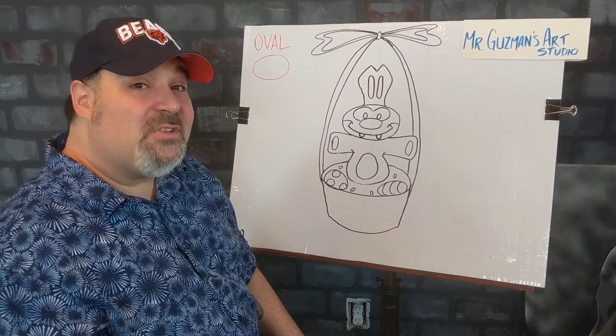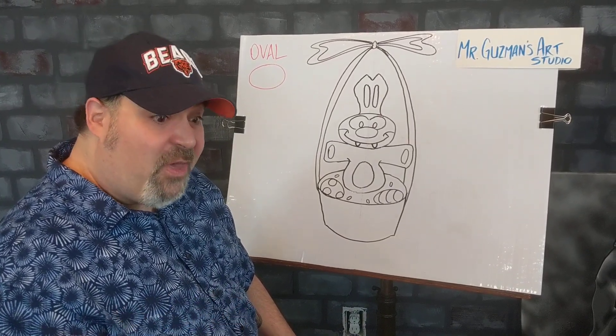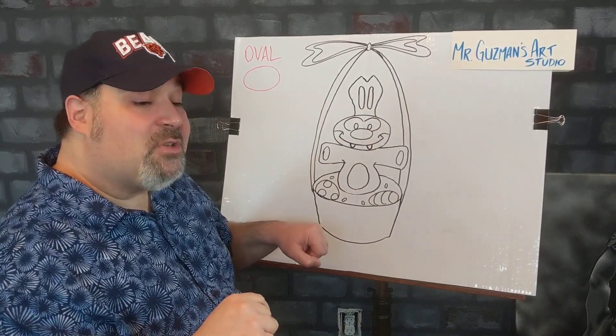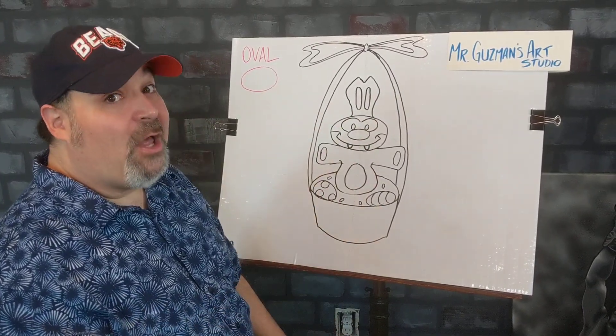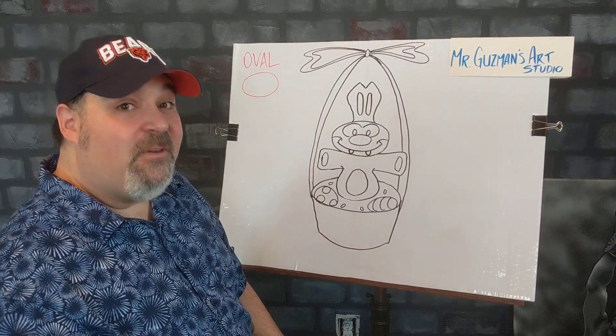For kindergarten, first and second, I hope you had a good time with Mr. Guzman right there. Now if you're in third, fourth or fifth, don't start coloring yours yet like the kindergarteners, first or second graders did — we're going to add a whole lot more to this. So we'll be right back for third, fourth and fifth.